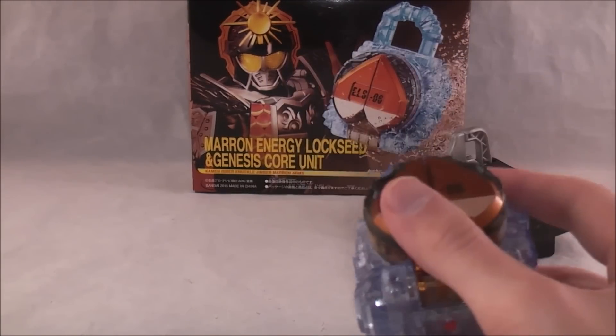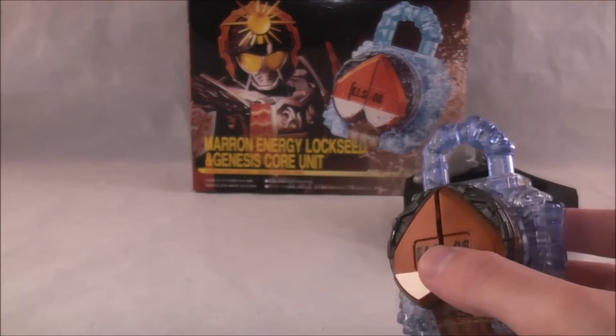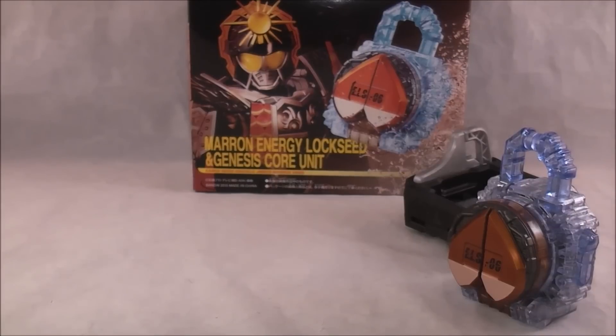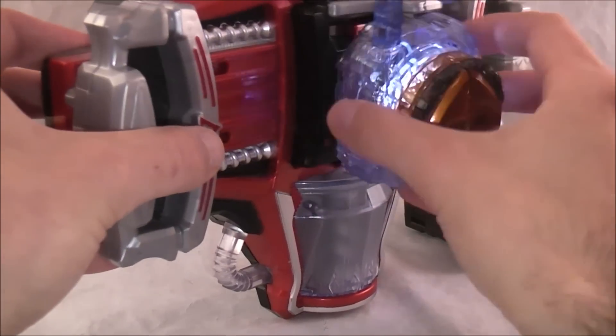I like Zack. He didn't say — at least it wasn't the Beat Riders. But anyway, that is that on its own. Let's go ahead and show it in the Genesis driver as if he were transforming into a regular Energy Rider, which he's not, but let's go ahead and show it.